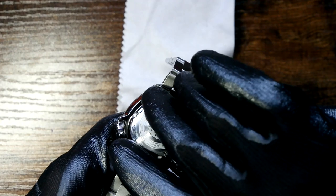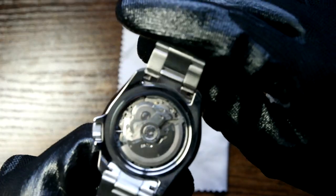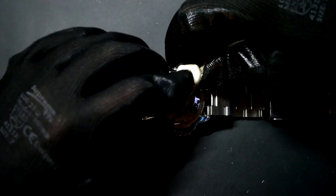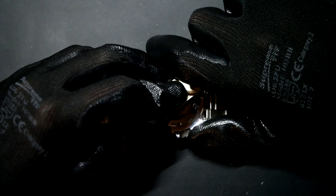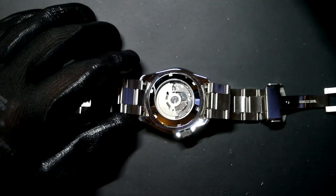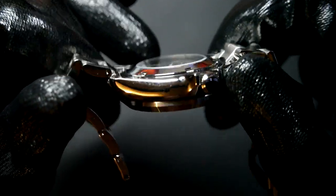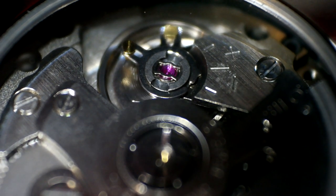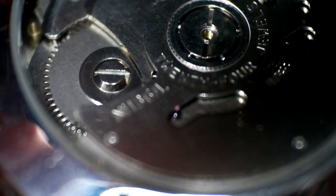Decent screw case back, and there is the NH36 in all its glory. Let's see if this fits — there we are, that's nice and tight. Even though I like the Namaki case back, I do prefer this one because it's a larger piece of glass, so you can see more of the movement inside, and it's flatter so it makes the watch less chunky.